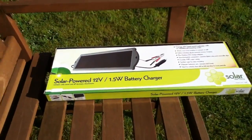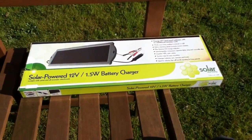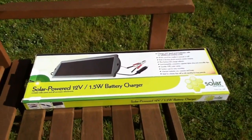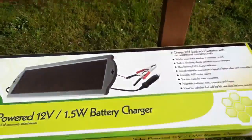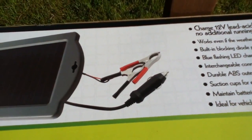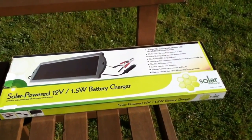I've just bought this 1.5 watt solar panel and it's designed to keep car batteries topped up when they're not being used for a while. You can see it comes with crocodile clips and a cigarette adapter plug thing to plug directly into the car.